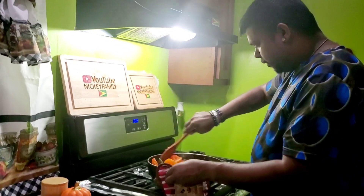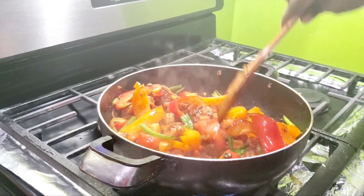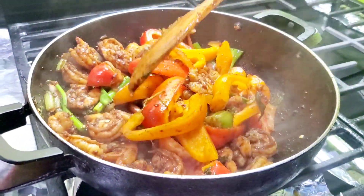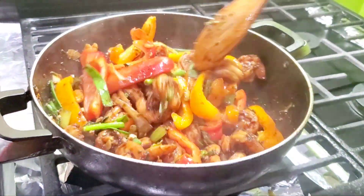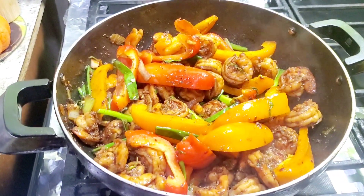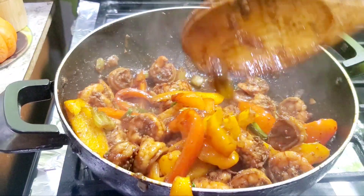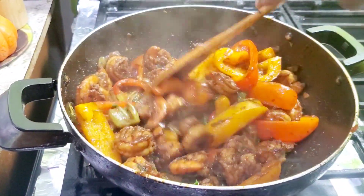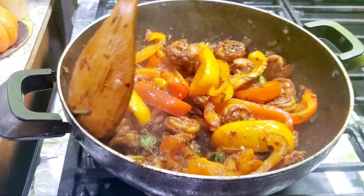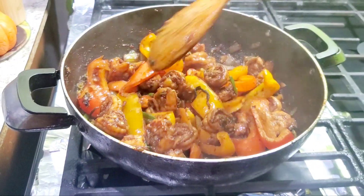I'm going to stir the shrimp now with the bell peppers. Look at that! There you go — it's not finished yet but it's still cooking. Here's the pepper shrimp all done! I'm going to take it out now and put it in a container. My salad is already done, my roasted potatoes are cooking in the air fryer, and when it's done we're all going to sit down and have a nice quick dinner.